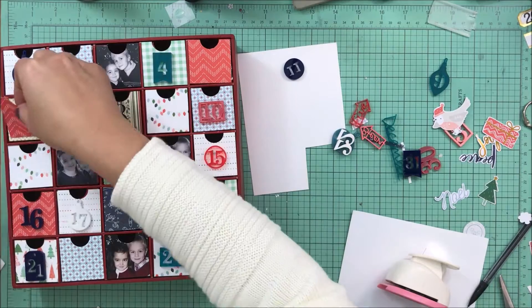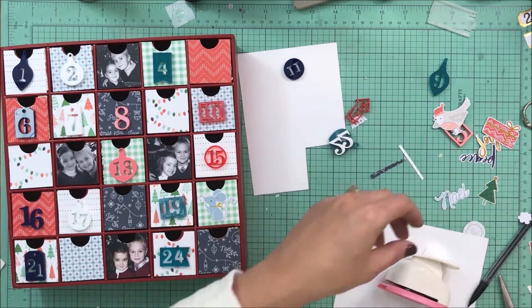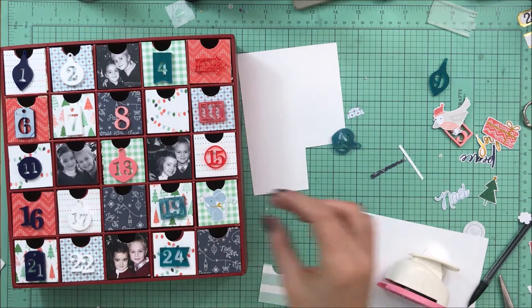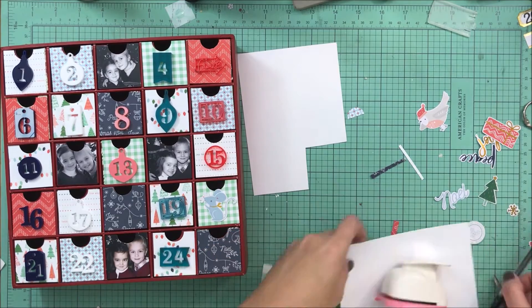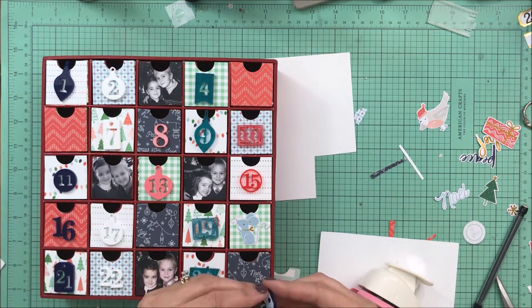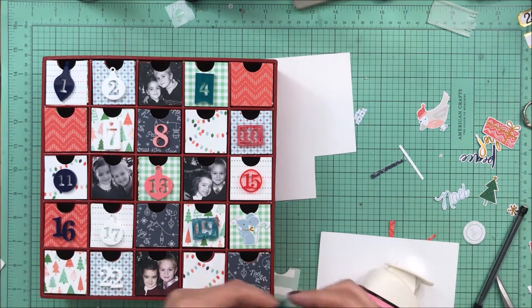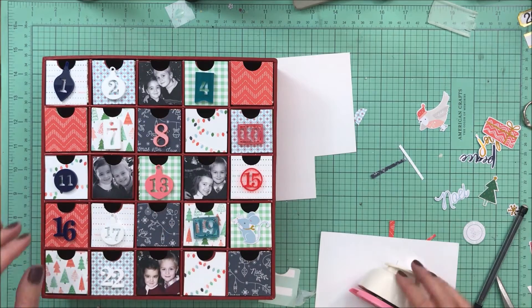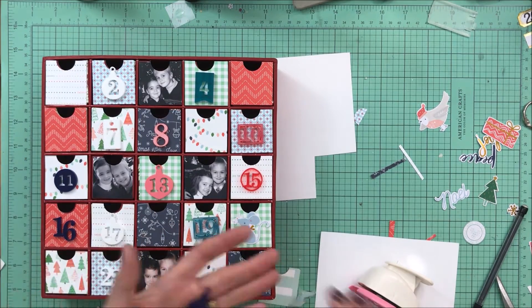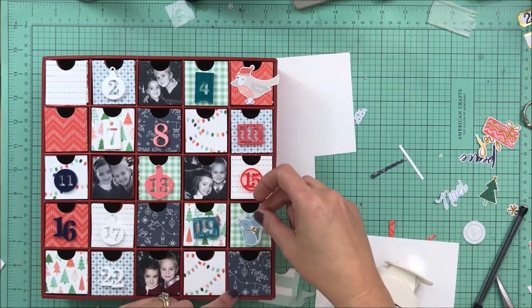You're going to see me pulling out the numbers, trying to situate them on pattern papers where you can see the numbers and where they pop off and look good. I'm going to keep the photo placement boxes the same, just because I kind of like how they're scattered throughout. Then I'm going to try to figure out which numbers and which pieces of ephemera I want to use.